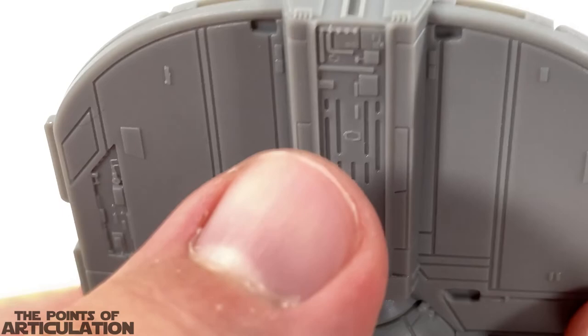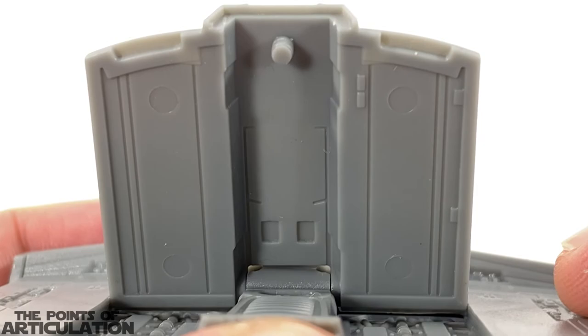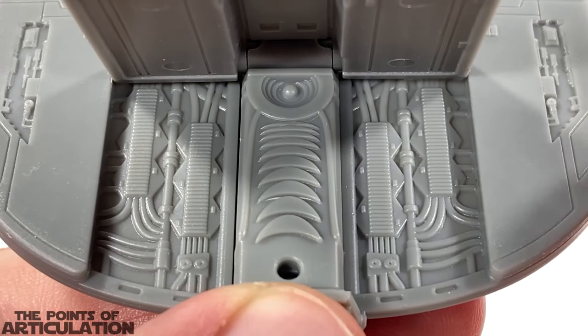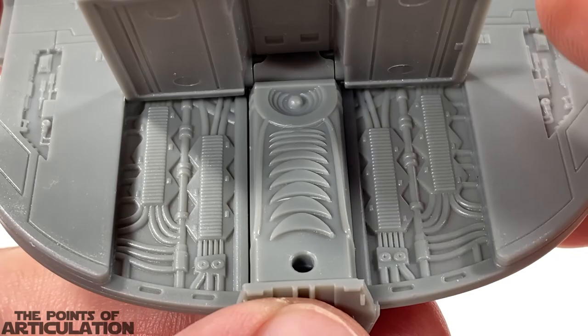Now let's crack this bad boy open. You can see that they actually detailed the interior of the hatch with some nice line work — they didn't even need to do that. And then for the interior of the engine section, look at all the hoses and pipes and modules — the hyperdrive engine. This looks beautiful. Now this area I would have liked a little wash just for the interior to show off all this detail, but it is what it is. I think it looks amazing.